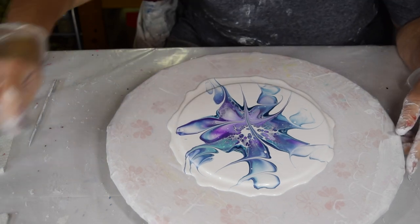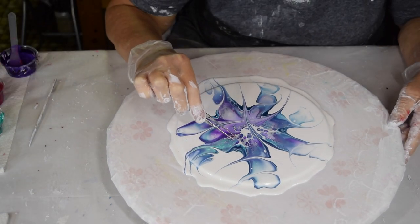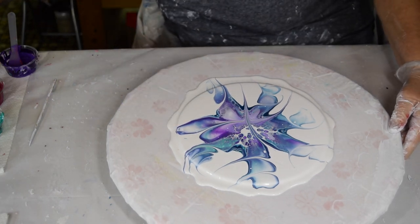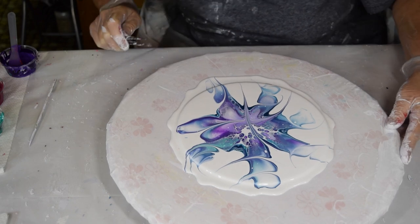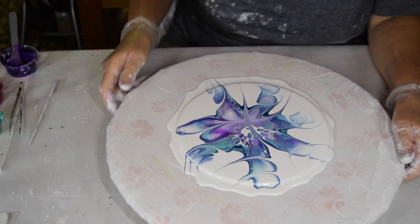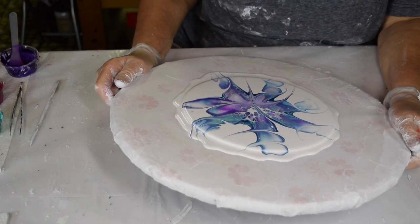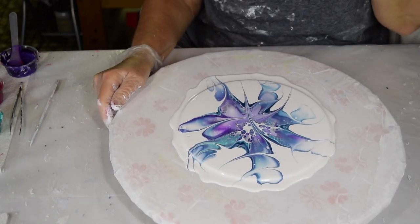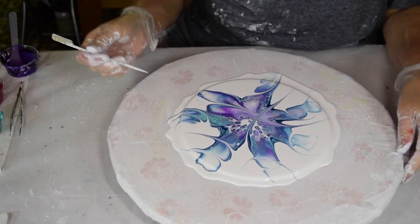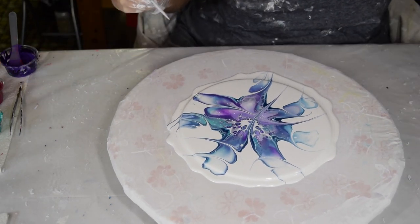It looks like I've got something over here — a blob. A lot of blobs in my paintings lately. It's awfully light, lighter than I hoped it would be, but I still like it. I'm going to do some more modifying before my camera shuts off.